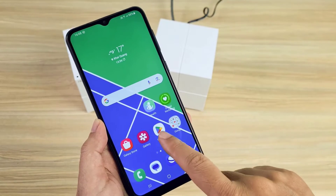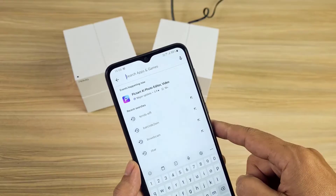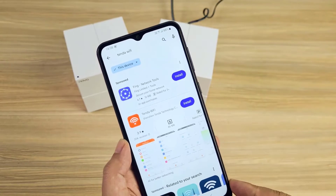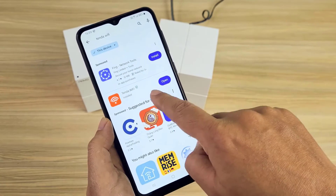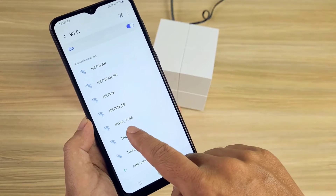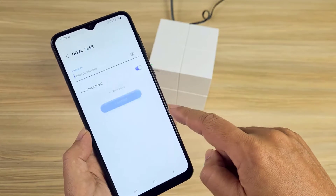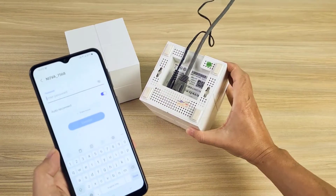To set up Tenda Nova, I used an Android phone. On my Android phone I installed an application called Tenda Wi-Fi. Next I connected my Android phone to the main node. You can find the default password below the main node.